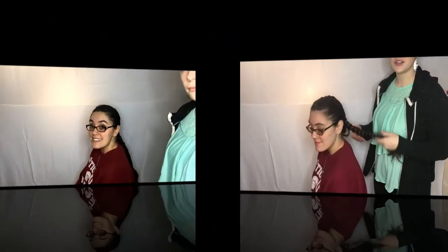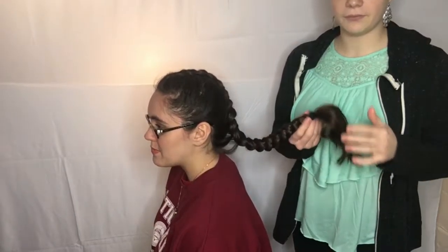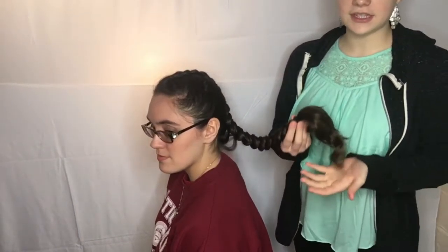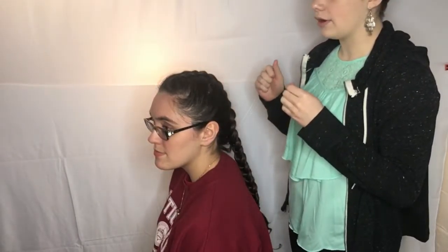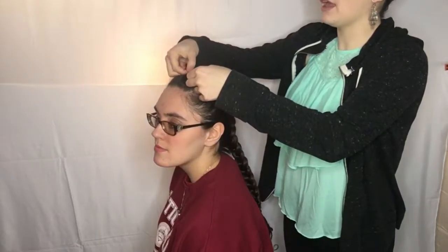Once you've ended with the braid, you can ponytail it. I left the ends of her hair out because I had curled them and they still look really nice, so I ended up leaving them out. If you want to go for a more sophisticated, put-together, tight look, you can simply just pancake it.